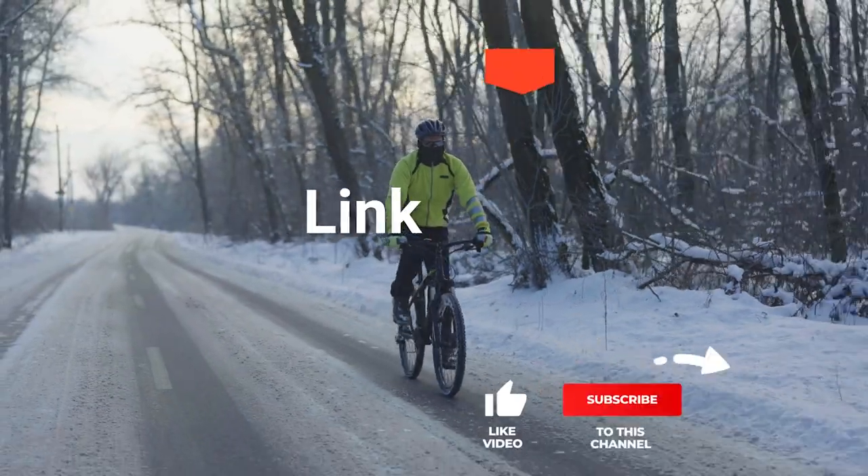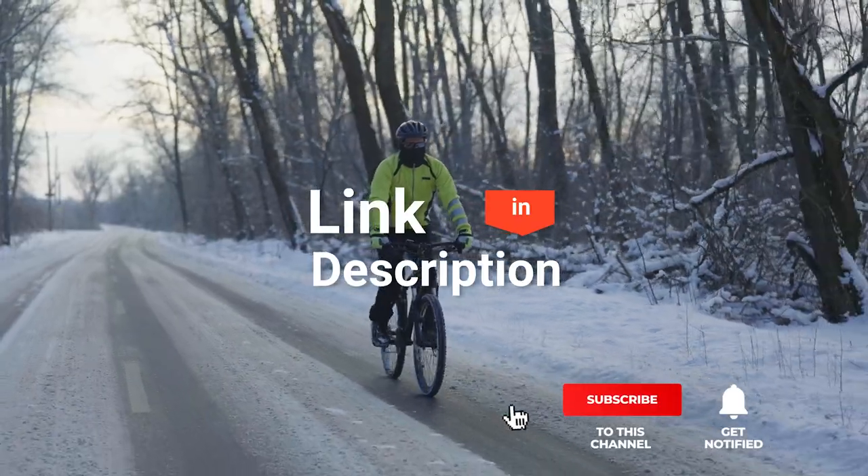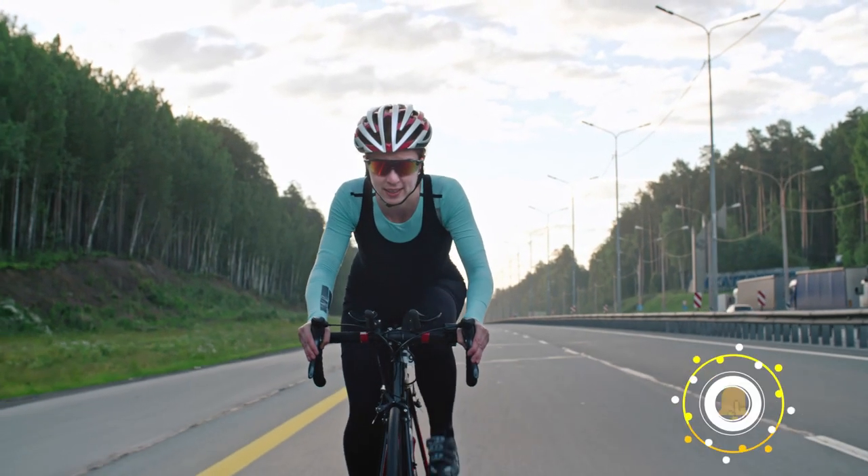We've made this list based on our own opinions, research, and customer reviews. We've considered their quality, features, and values when narrowing down the best choices possible. If you want more information and updated pricing on the products mentioned, be sure to check the links in the description box below. So, here are the top 5 best bike roof racks.